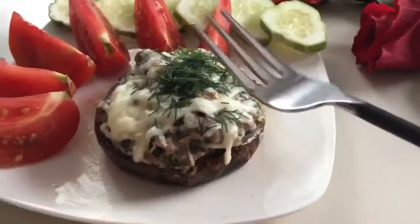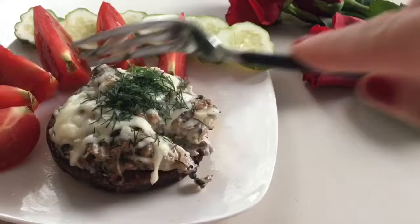I just topped it off with some dill for garnish and taste, and that was it. This was so delicious. I hope you guys enjoy this recipe and I'll see you back soon. This is a recipe for lunch today!